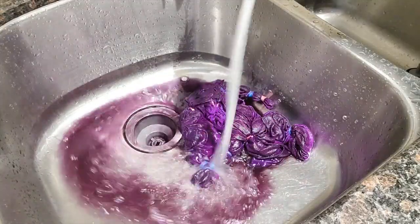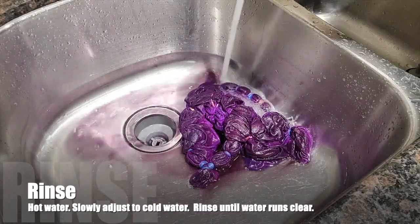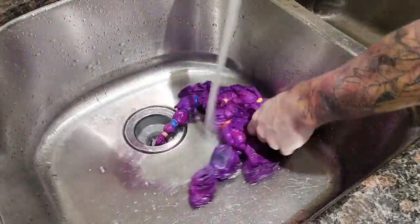Once your shirt is baked, carefully remove the foil and start your rinsing process. Start with hot water and slowly adjust to cold water, and continue rinsing until the water runs clear. Then remove the rubber bands.